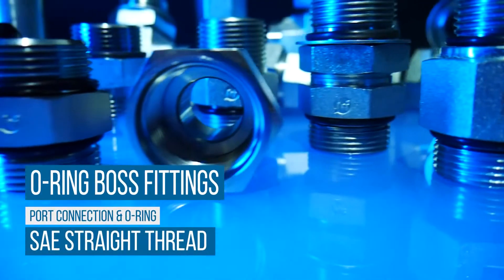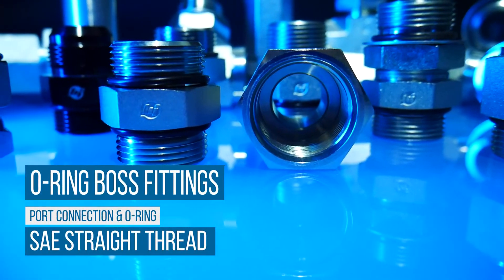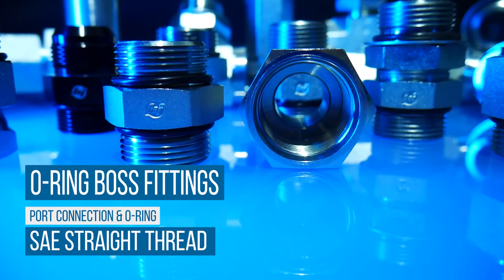ORB, or SAE Straight Thread O-Ring Boss Fittings, incorporate a port connection as recommended by the National Fire Protection Association, NFPA, for leak prevention in medium and high-pressure hydraulic systems.